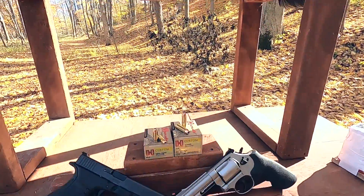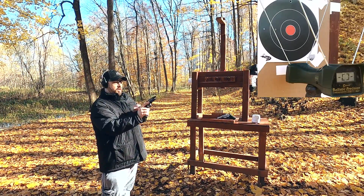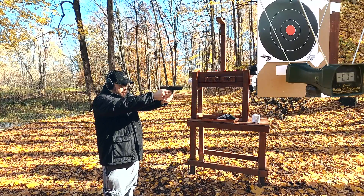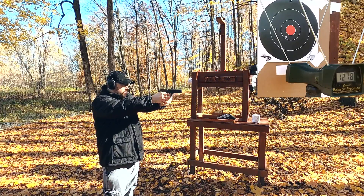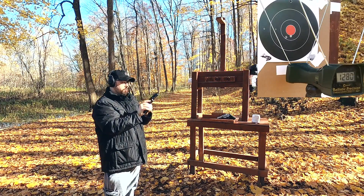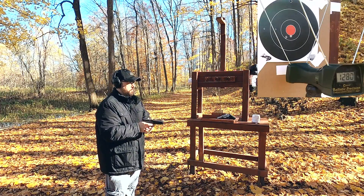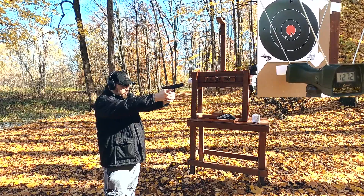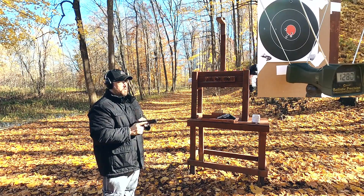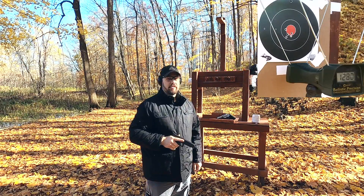Let's get started with the test and see how 10 millimeter Hornady Custom compares to the 44 Magnum Hornady Custom. First up, the 10 millimeter auto — we'll see how close we get to that 1275 feet per second rated velocity. Results: 1278, 1280, 1272, 1287. Definitely better reliability — in the last test it was a jam every shot. We definitely hit that 1275 feet per second, very close to rated velocity. That's a good round for being what they say it's going to be.